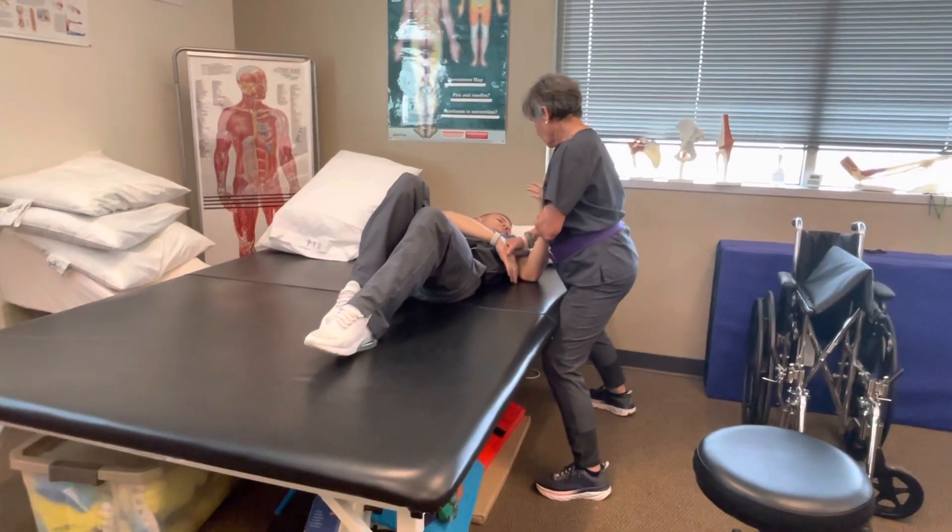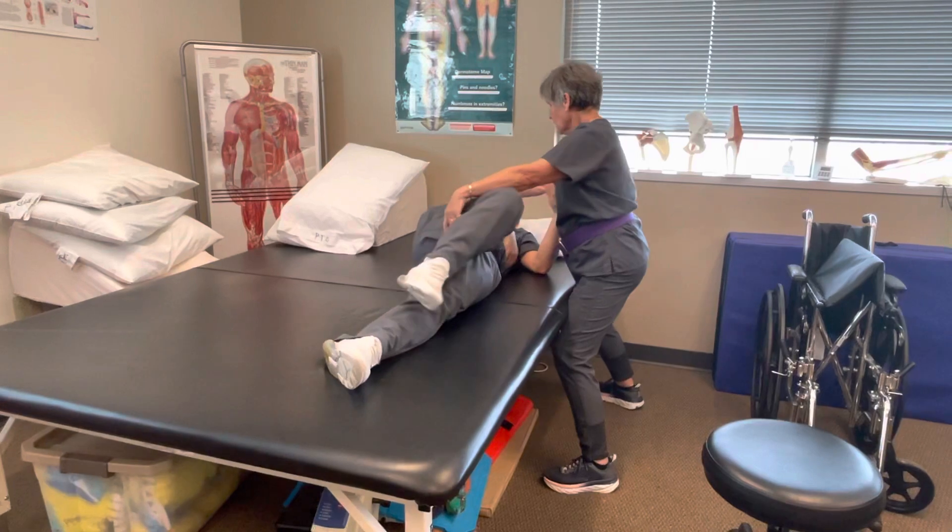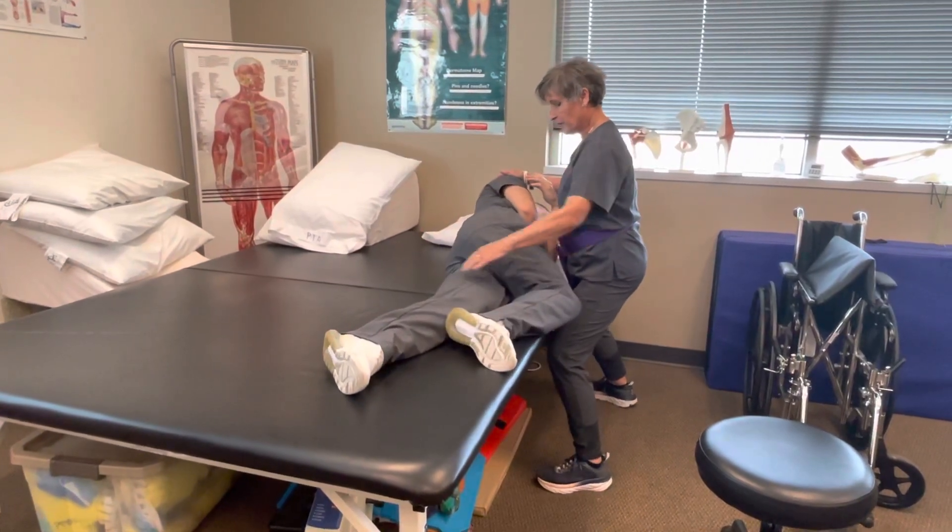This arm is eventually going to come here. Bring that knee toward me and roll. Very nice.